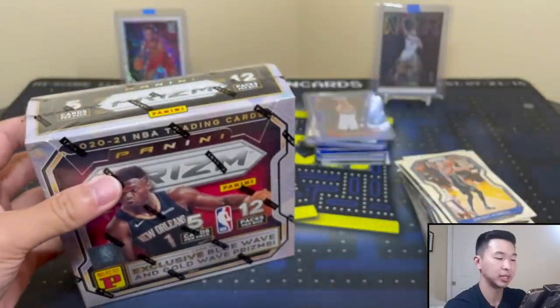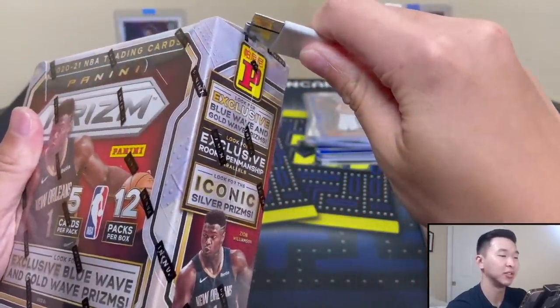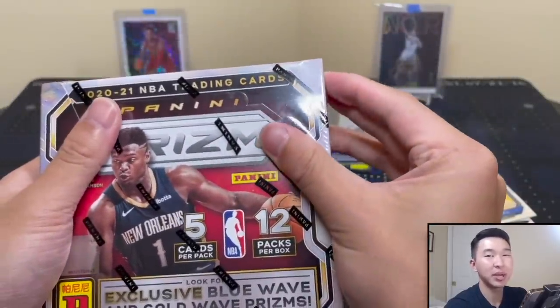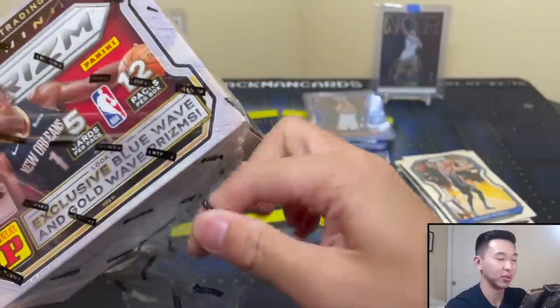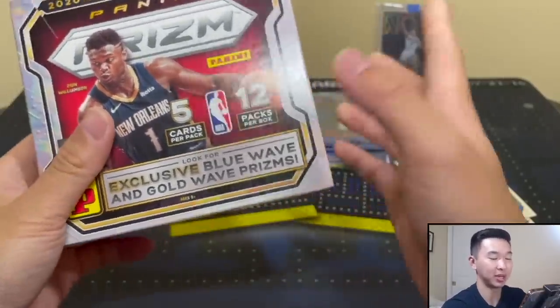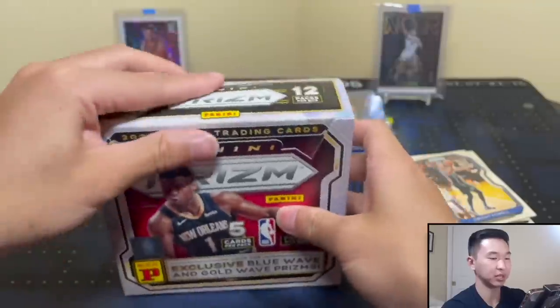It's very odd opening this - if you've seen our other prism openings it's been a little bit better since we started. We started very very poorly with prism - we couldn't do well if our life depended on it. But yeah, same thing - last one, let's see what we have.